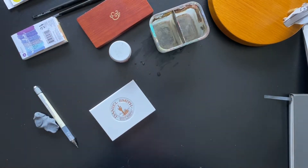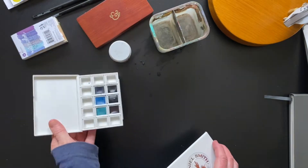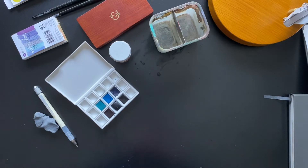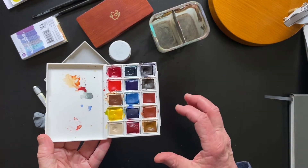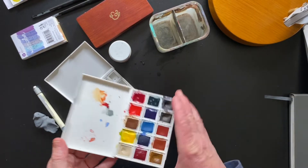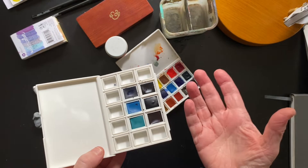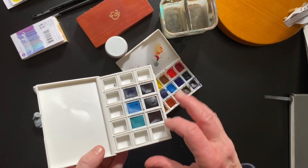Here are three examples. Daniel Smith tins — or cases — can be a little challenging to open; it helps to start from the side. This one is just blues. There are about five or so available at A Cherry on Top. This one is the mixing set and has all of the half pans filled to the brim with a lot of watercolor — this will last quite a long time. The smaller sets are less expensive and get you started. One is for flowers, one is called Inspiration, and then there are some single-color sets as well.